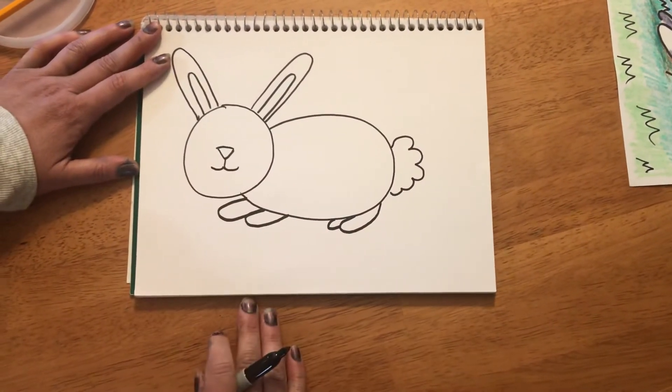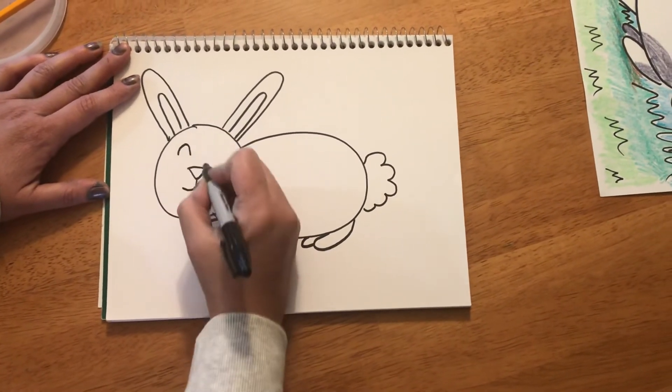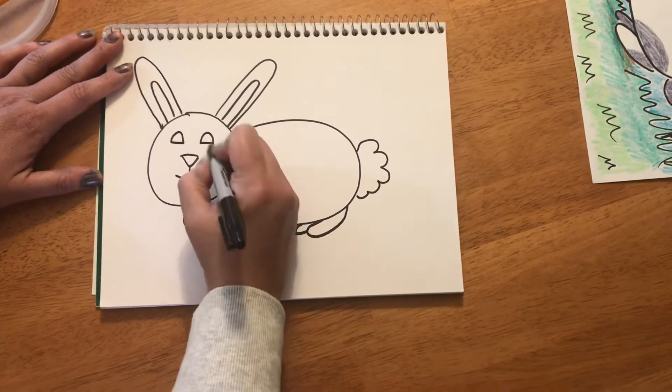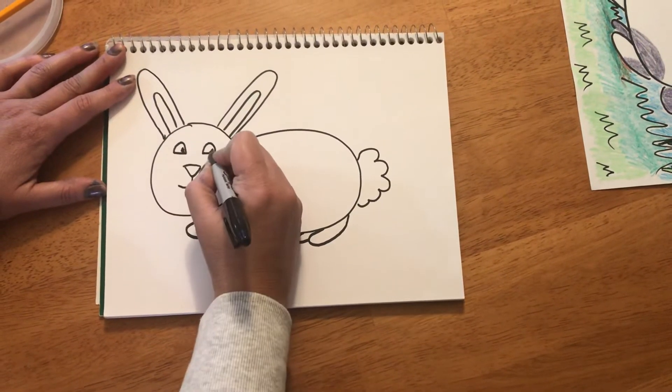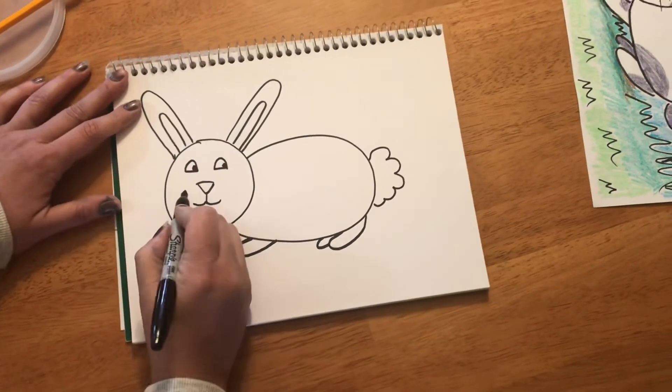You can make your bunny's eyes however you want — you can make a circle or an oval. I made mine by making a curved rainbow line and connecting on the bottom. You can make your bunny looking any direction you want by filling it in a little bit. Don't forget, bunnies have whiskers!